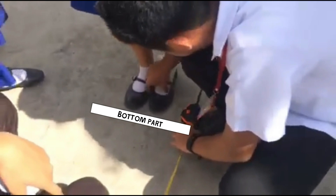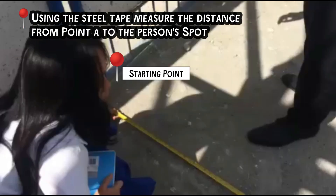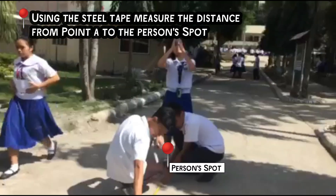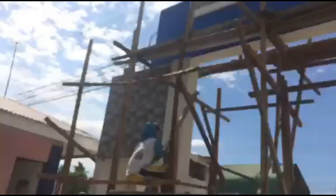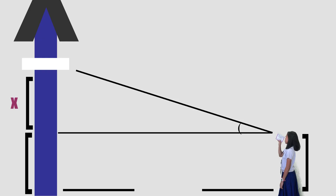Now let's proceed on finding the height from the worker down to the ground. First, find your spot. Then, using the steel tape, measure from point A to the person's spot. Measure the height of the observer from his or her eye down to their feet. Then use the clinometer and look through it. Let's use X as the missing height. The person's height from eye level down to feet is 1.4 meters, and the distance from the gate to the person's spot is 1.9 meters.